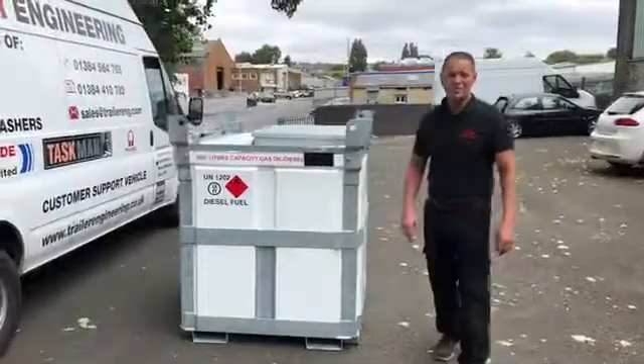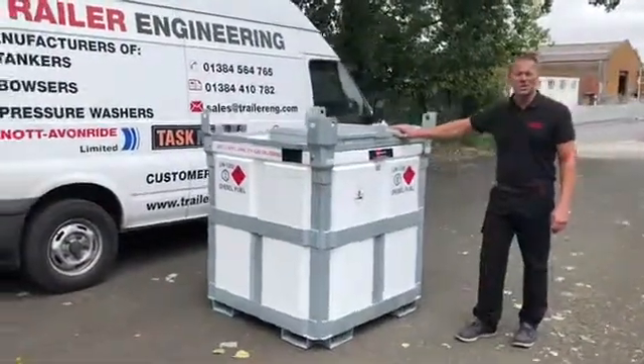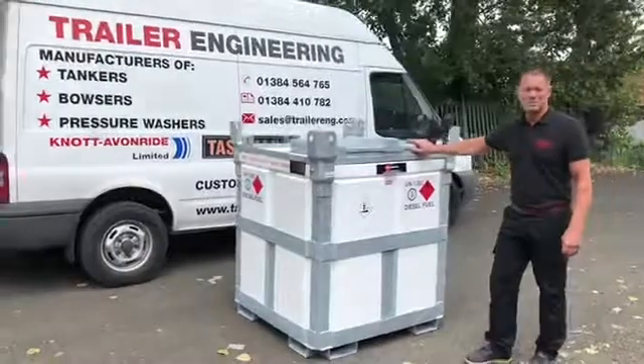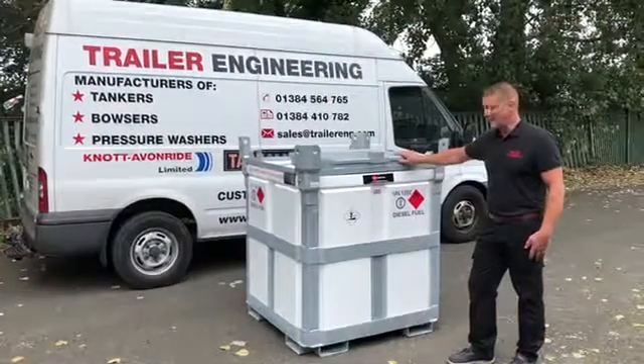So just to recap: Trail Engineering's 950 litre Polycube, fully approved for 10 years under the UN certification, can be transported by road, rail, sea and air. And that's about it — thanks for watching.